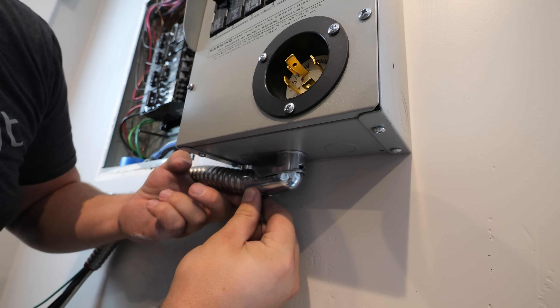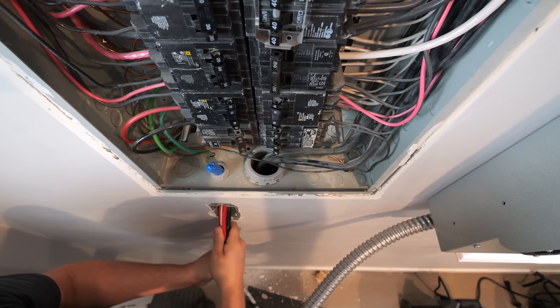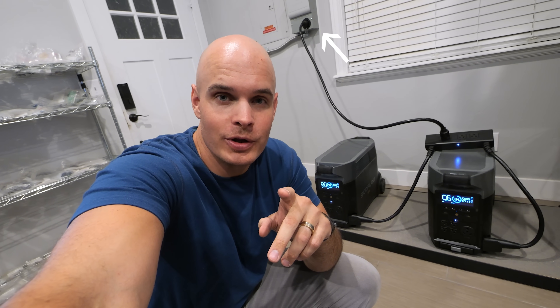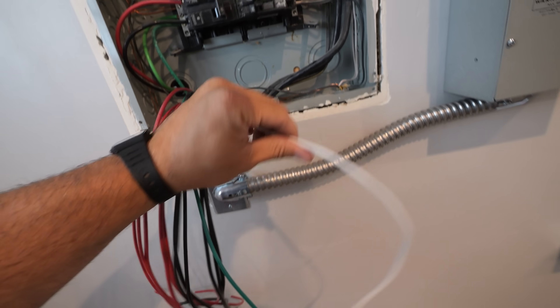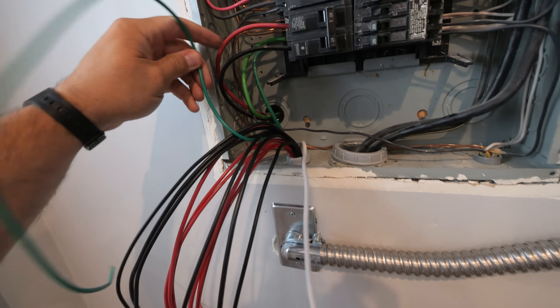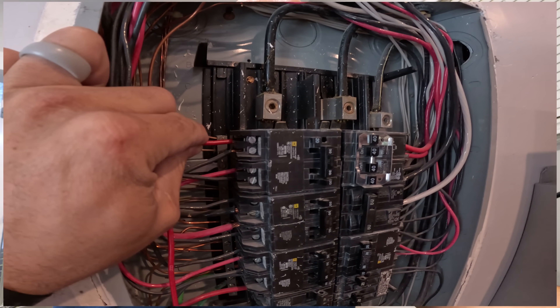These two Delta Pro units are able to put out 7,200 watts worth of power. Each of the two units is 120 volts, and when plugged into the double voltage hub and then plugged again into the transfer switch, we get 240 volts. Volts times amps equals 7,200 watts. The transfer switch box also has a white neutral wire and a green ground wire. I'm going to talk amps for a bit here, since you can tell I'm not backing up every breaker for a reason.